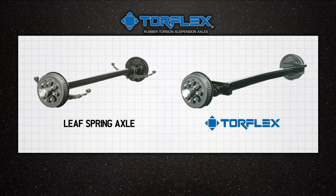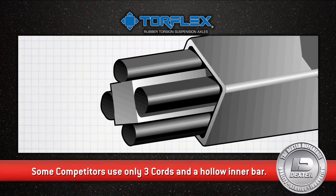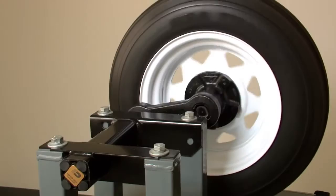Dexter utilizes a solid heat-treated inner bar that is surrounded by four rubber cords. The wheel hub spindle is attached to the torsion arm, which is fastened to the rubber encased bar.